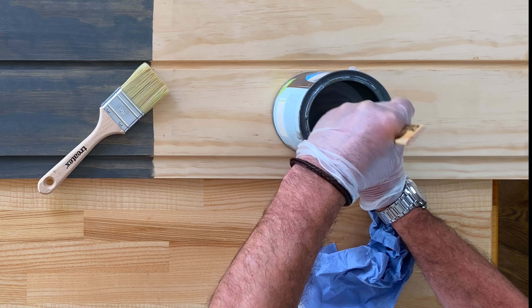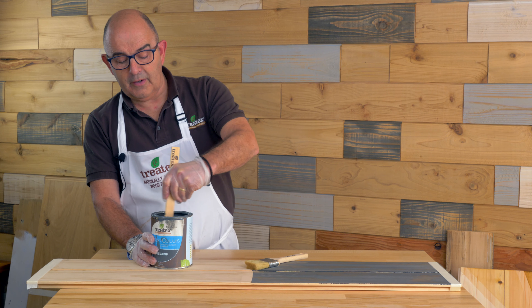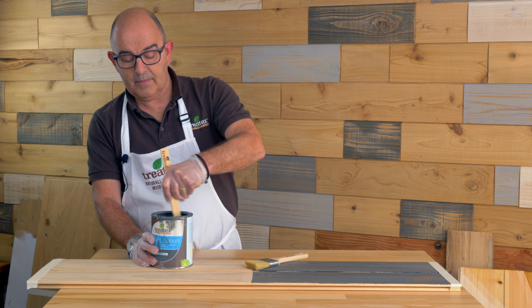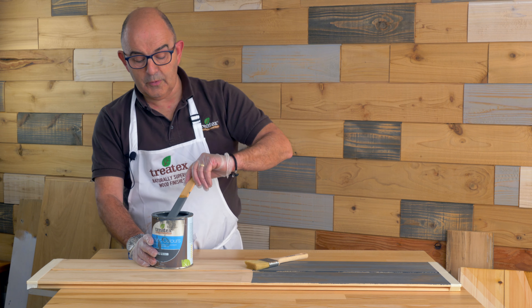These tins will last several years, and before you go to use one it's often easier to turn it upside down for a few days to let the pigments loosen in the bottom. Once loosened, stir it up thoroughly.